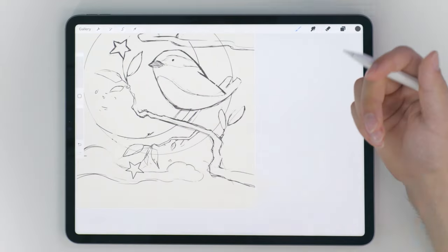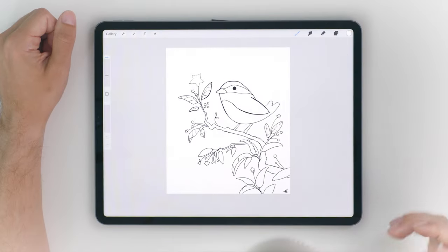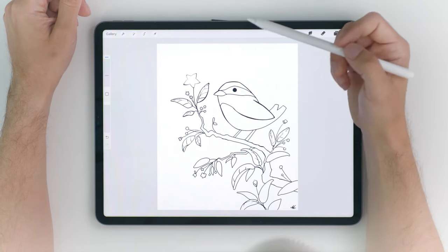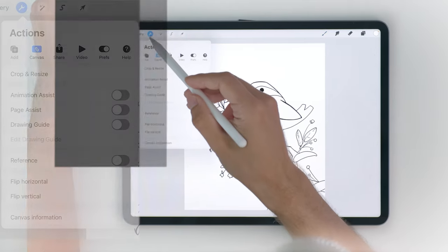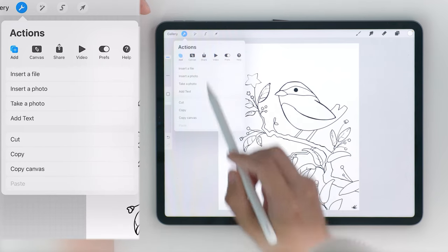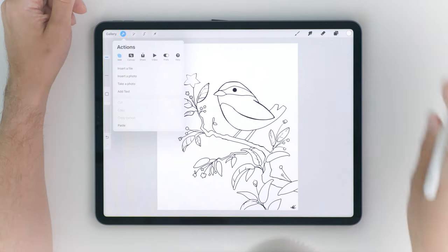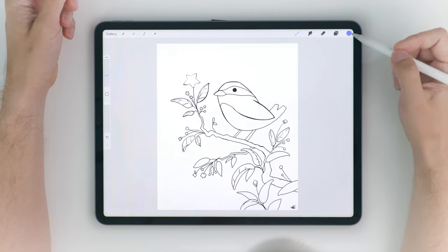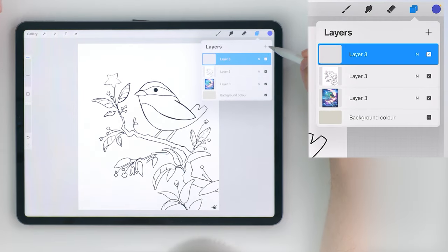If you already know how to separate your lines from white paper, there's a timestamp you can skip on the timeline of this video. If you have a scanned pencil drawing, you can separate the lines by first copying the entire canvas — go into the wrench icon, then the add tab, and select copy canvas. Then go into the layer menu and create a new empty layer by pressing the plus icon.